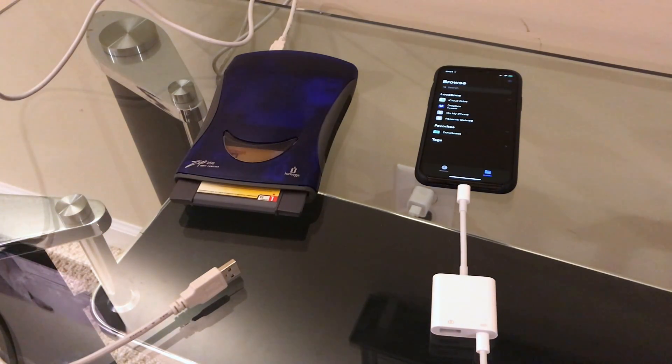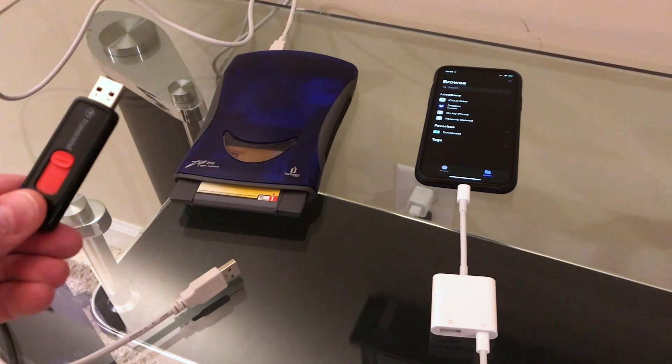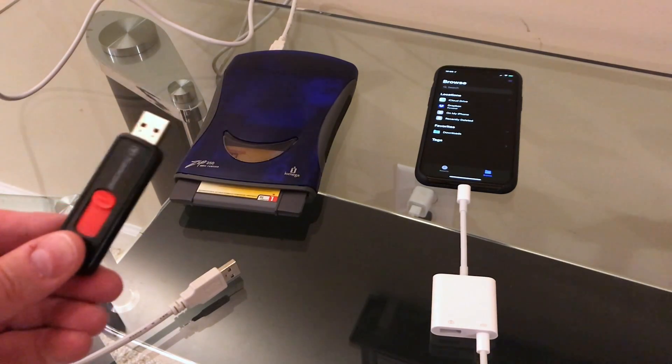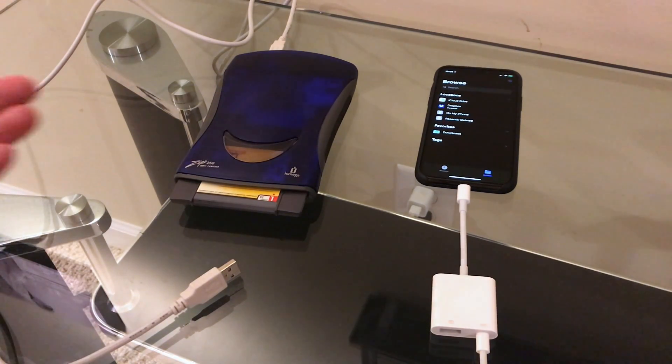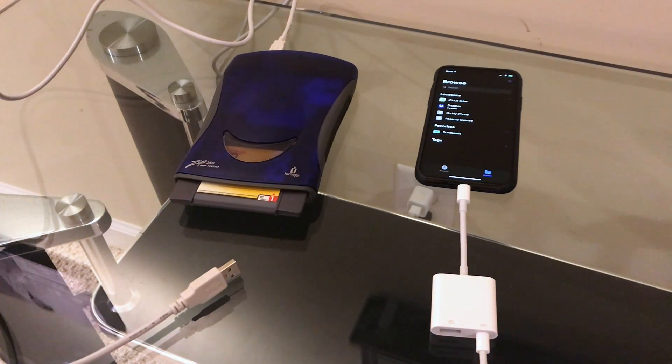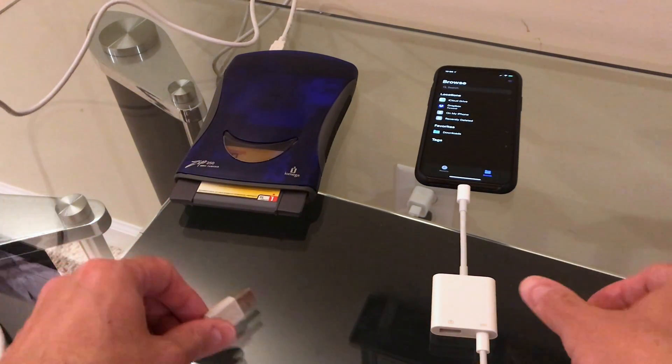Now love them or hate them, these things were pretty ubiquitous in the late 90s for transferring large files from person to person or simply backing up your computer. Now I know Apple's primary intention for this new feature of iOS is for jump drives, solid-state hard drives, or SD cards — surely not a removable mechanical media from the 90s — but let's take a look, let's plug it in and see what happens.